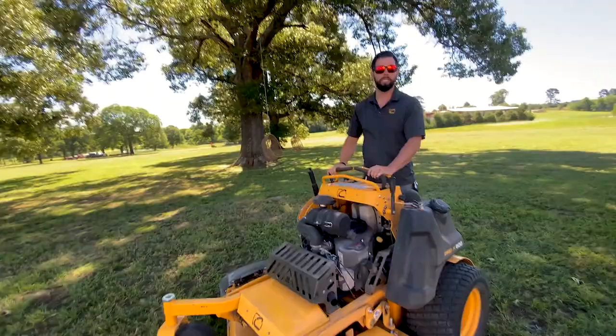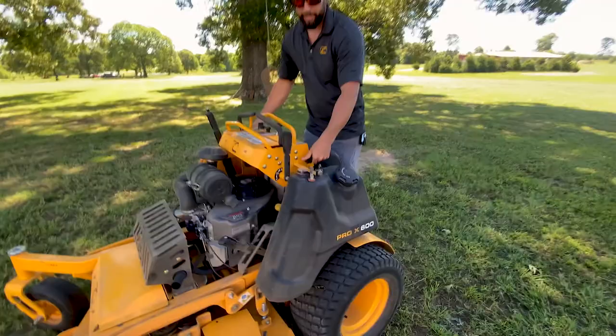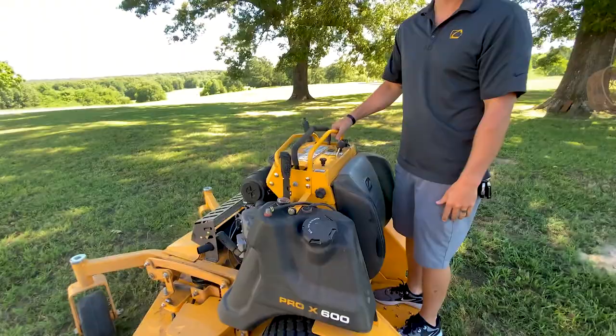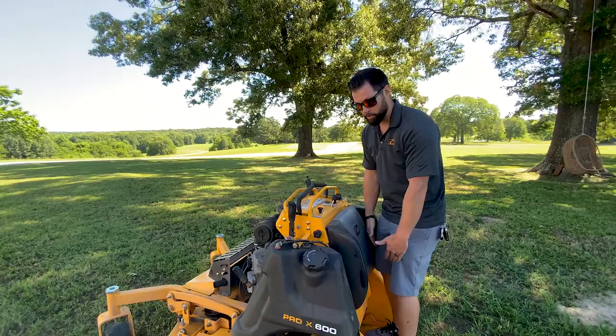Secondly, you've got the adjustable bolster pad. Not only does it wrap all the way around, we know you guys are going to be leaning into the sides. So instead of wearing out your knee, your fuel tank, your fenders — literally, you can push into this bolster as you're on those hillsides or ditches. You can select whether you want more of your thigh, knee area, or upper hip area by raising and lowering that bolster pad, as well as easy removal to get to all your hydros and access everything.